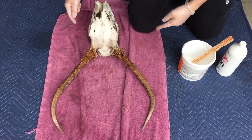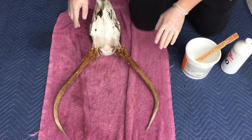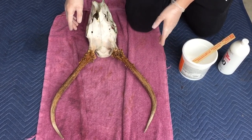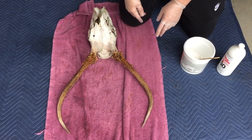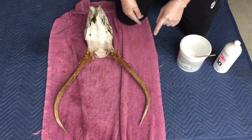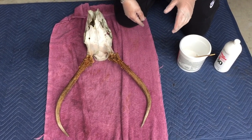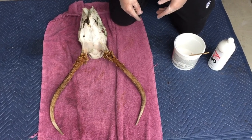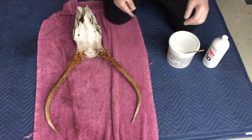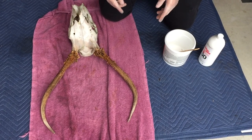We've put a couple coats of the potassium permanganate on the antlers of this bull. We've let that dry and soak in and it's brought a lot of the natural color back. One more thing about the potassium permanganate — a really cool feature — is that you can use it to purify water. If you're out in the mountains and you need water from the river, just put a little bit in there and it will actually purify your water.